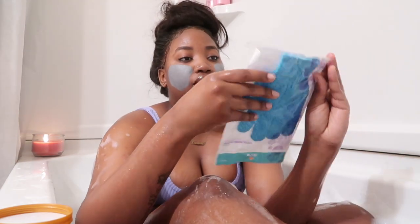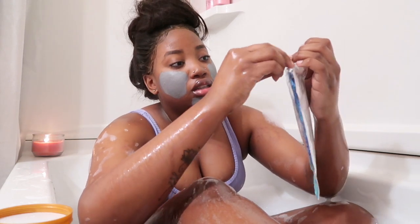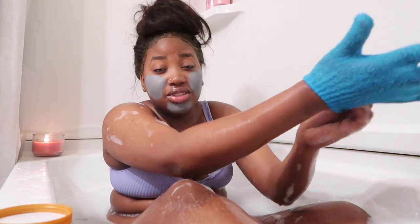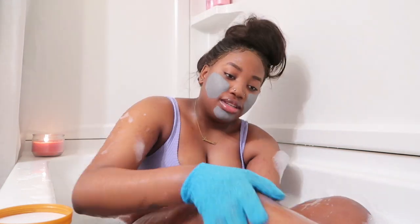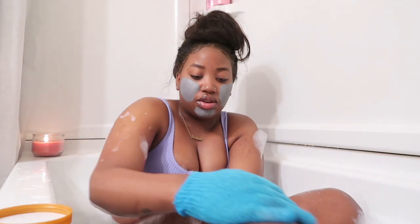If you don't have an exfoliating glove, get one. Body positivity — if you've got anything negative to say, save it. Exfoliating feels so good. I like to exfoliate before I shave so I don't get any ingrown hairs, or at least try to prevent them as much as possible.